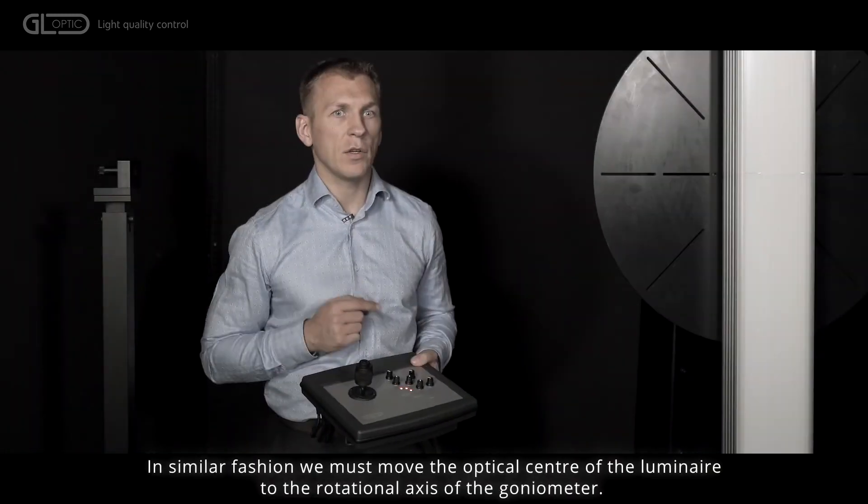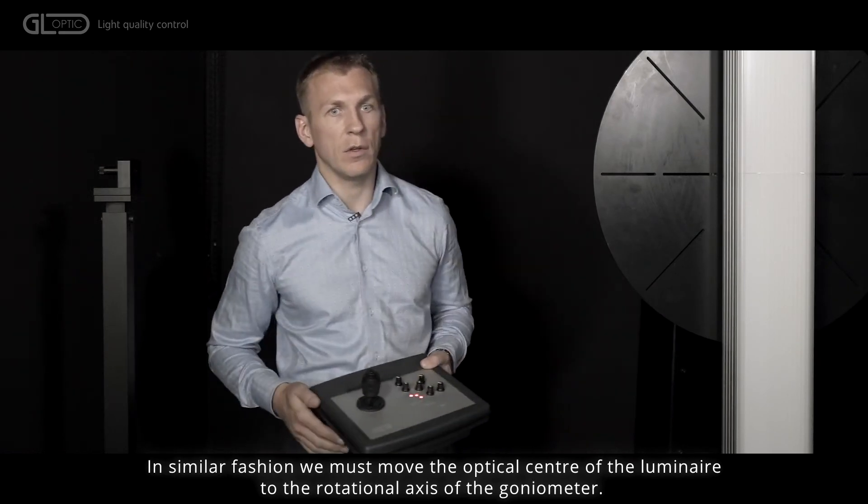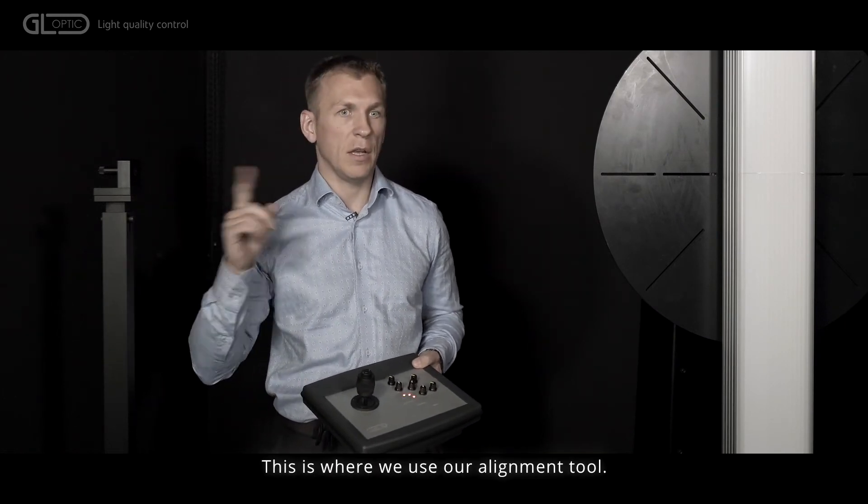In similar fashion, we must move the optical center of the luminaire to the rotational axis of the goniophotometer. This is where we use our laser alignment tool.